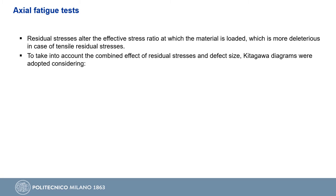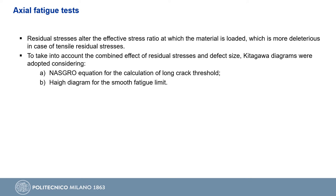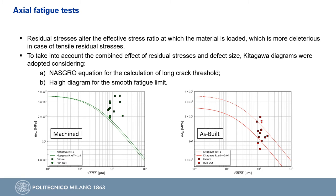To take into account the combined effect of residual stresses and defect size, we adopted a Kitagawa diagram built considering the Nasgro equation for the calculation of the long crack threshold and the Haigh diagram for the calculation of the smooth fatigue limit. Both of these ingredients are a function of the effective stress ratio. The effective curves in solid lines perfectly fit the experimental data, while the curves computed at a stress ratio of minus 1 in dashed lines are far from the experimental points, especially for the as-built material.